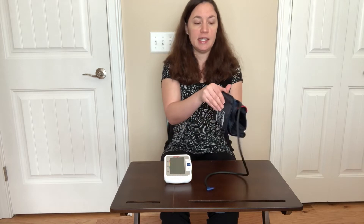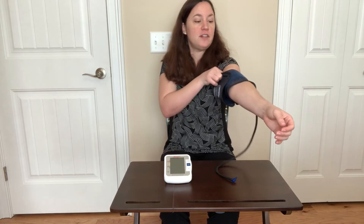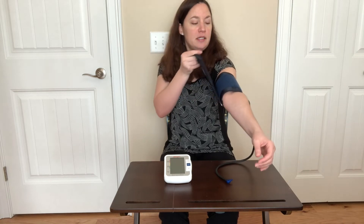Then what you'll do is take this adjustable cuff and put it on — preferably your left arm — two to three centimeters above your elbow, and make sure that the pipe is directly in the center of your arm.